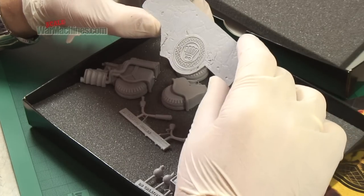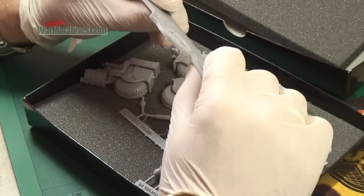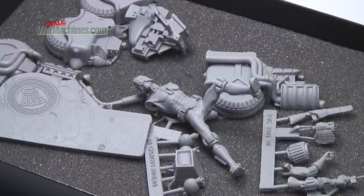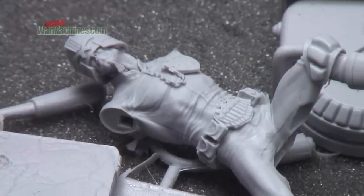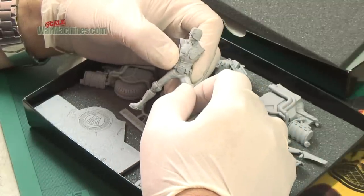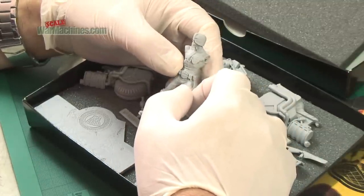There's the base with the logo — fairly soft resin. The figure itself, the Judge — there he is. They've captured the sort of scowl and the chin very well.